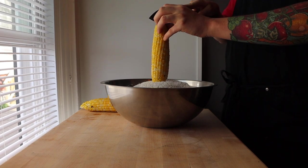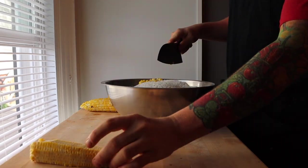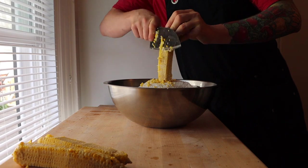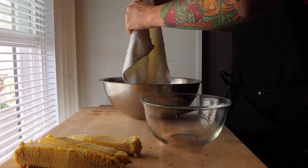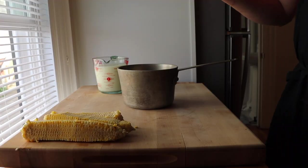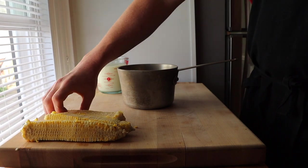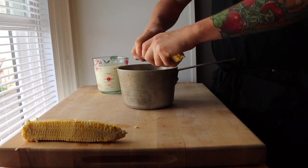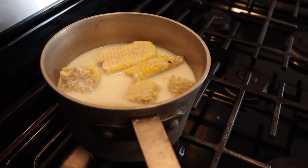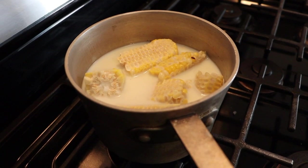Take your corn and run your knife down the kernels. Set aside your corn kernels for later. Next, we're going to infuse the corn cobs into our milk, which will be used to make our cheese sauce. Just break the cobs up and add two cups of milk. Heat this over medium heat until it comes to a simmer, then drop it down low and let the corn cobs steep for about an hour.